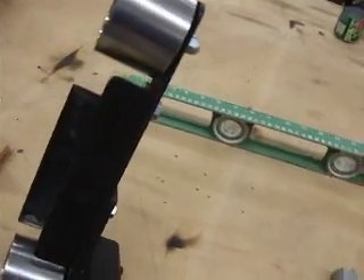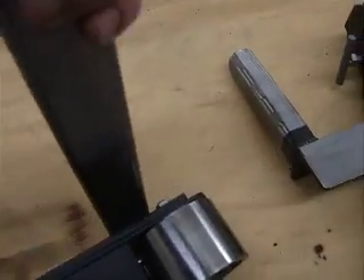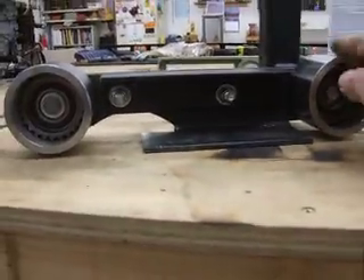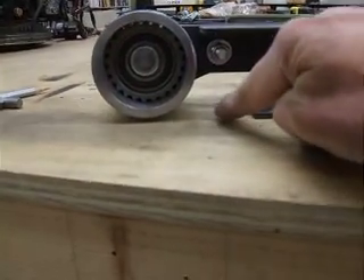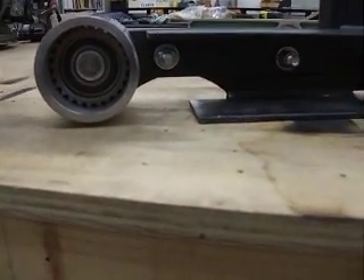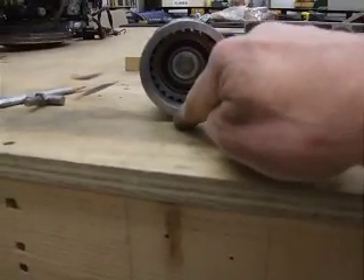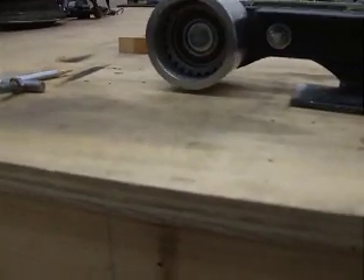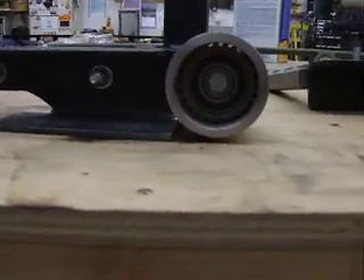It doesn't interfere with the belt at all because the belt doesn't come back that far. The wheels spin free with the platen flat because you need just a tiny bit of tension when the belt comes around the platen, and the same thing on the pickup on the backside. So these are offset about one eighth of an inch — it doesn't roll, it just tips a little bit this way and that, about an eighth of an inch.